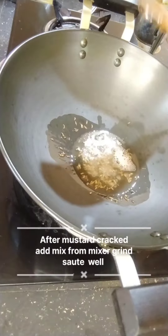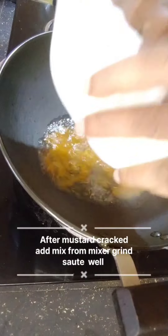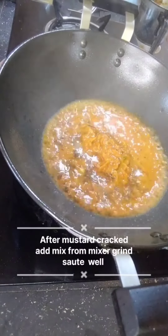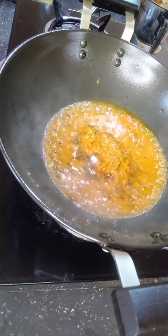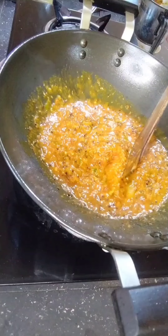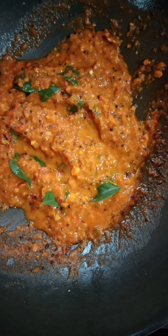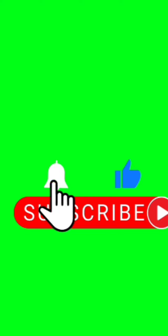I'll check the pot and mix it in. I will add the oil. If you want to try it, it will be a good taste. Please like this.